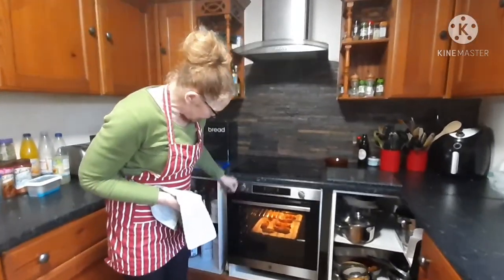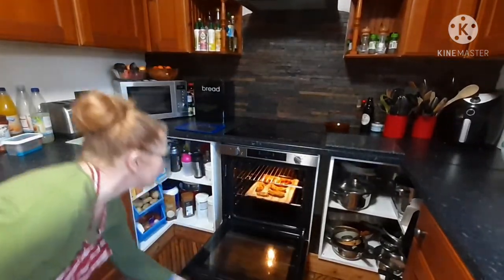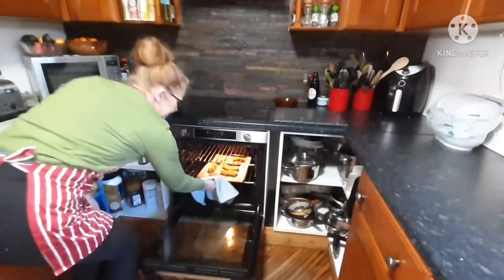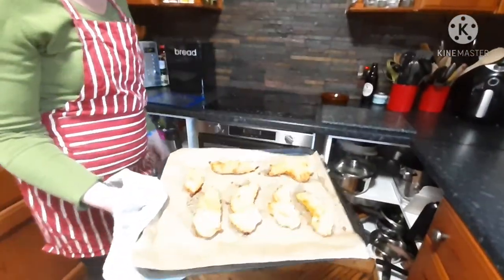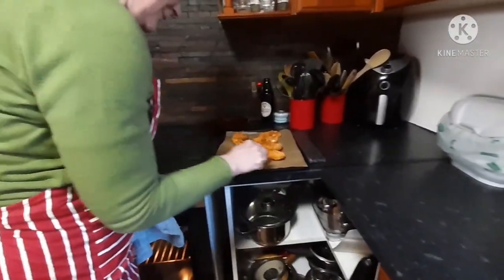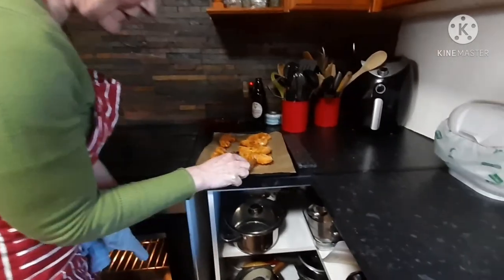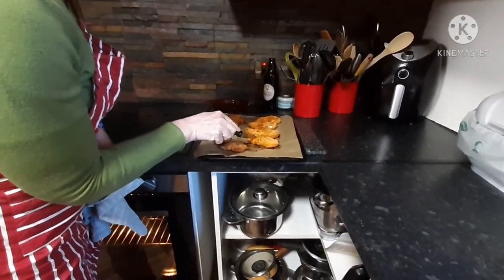Our goujons are ready, so we'll turn the oven off. Looking delicious! And a quick tip — cut into them and have a look, because we want to see white meat, no pink meat. So that's nice and cooked.